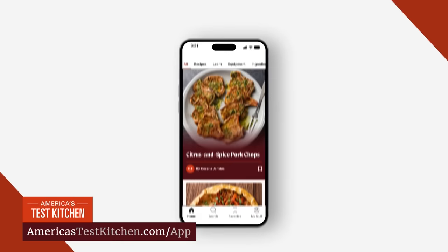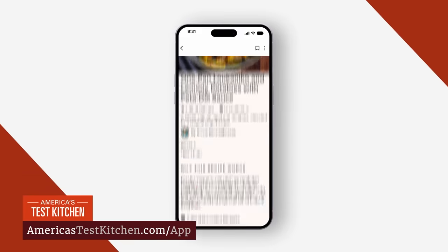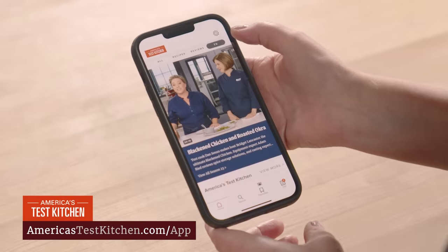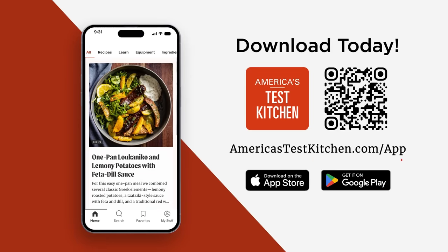Looking for kitchen inspiration on the go? Check out the America's Test Kitchen mobile app. Cook with confidence and take our recipes, reviews, and more wherever you go. Access thousands of fail-proof recipes, equipment reviews, how-to videos, and full episodes of our TV shows. With smart searching, favorites, and other tools, it's your ultimate kitchen companion. Download the America's Test Kitchen mobile app today.